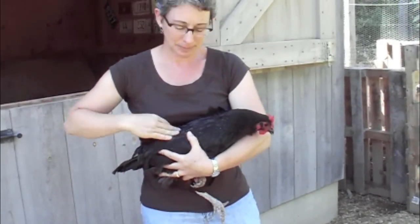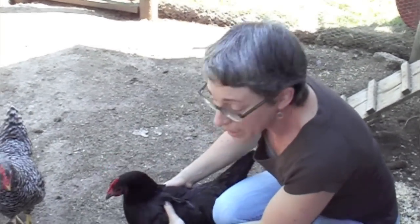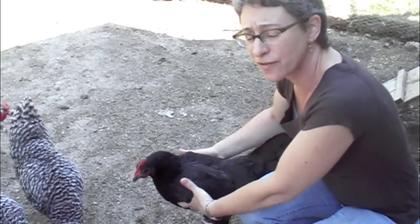Chickens like to be pet like this. I hold her by the wings here, and this way she's secure and she can't flap away.